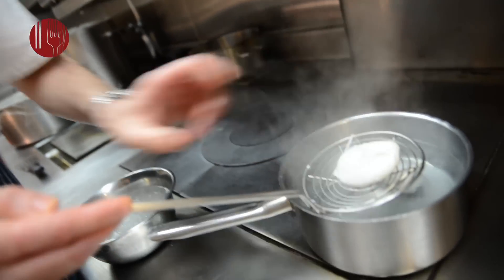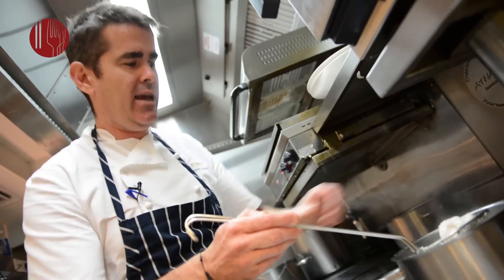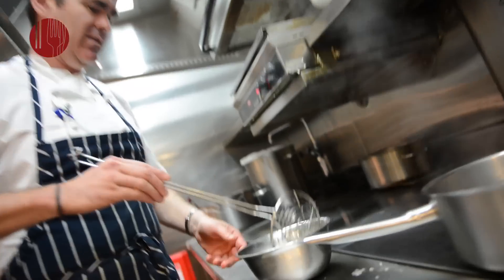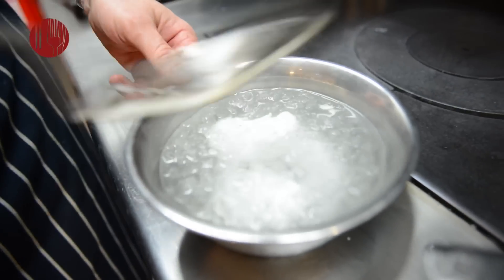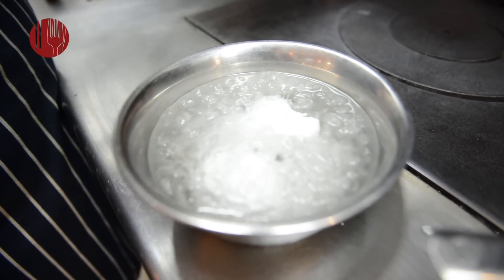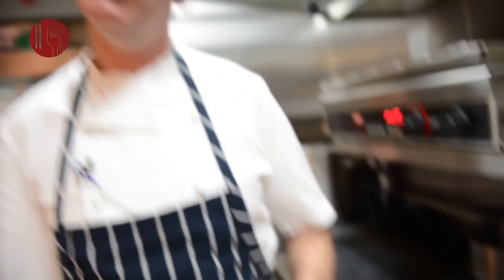I can feel it's done by touching — the white is set, I just want it a little more set around the yolk, but these eggs are fine. Take them out, put them into the ice water and leave them for about two or three minutes to stop the cooking process. When we want to dress the dish, we'll put the eggs back into simmering water for about another two minutes.